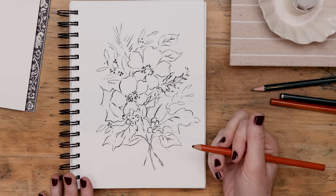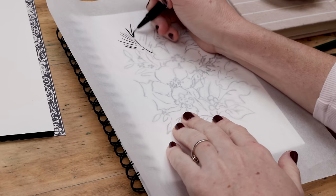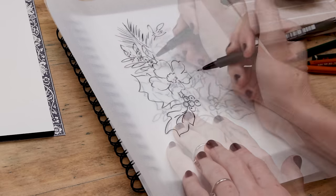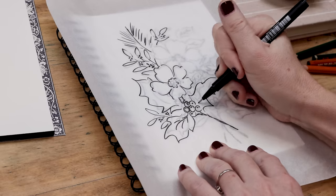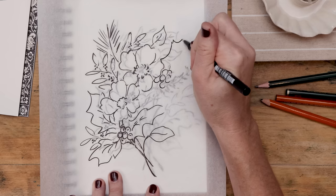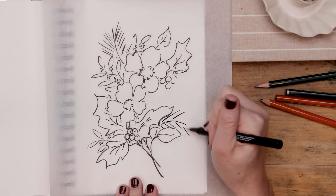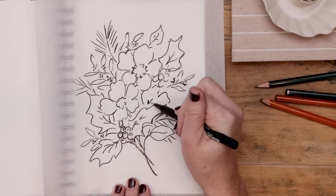Even though I've been doing this a long time, I almost always need to change a few things to get a balanced composition. Here is my absolute favorite step — my secret ingredient — and that is tracing. Tracing allows you to keep what you like while changing what you don't. If you were an author, you would edit your writing. This is your editing process as an artist. I felt the whole right side was cluttered, so I flipped to a new page and sketched it anew, adding one more white flower.